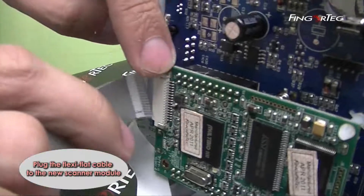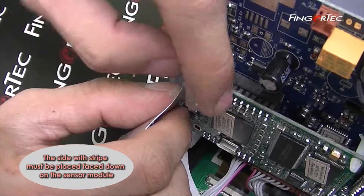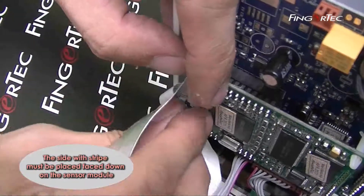Plug the flexi-flat cable to the core board. The side with the stripe must be placed face down on the core board.